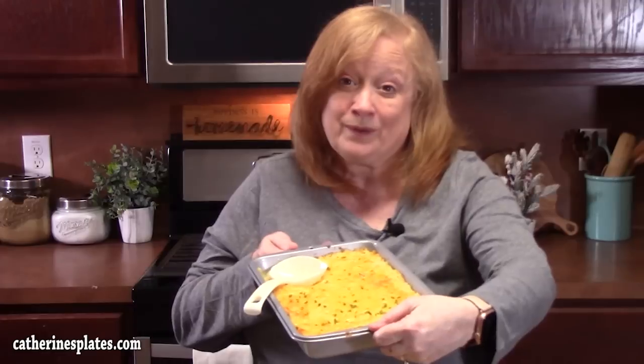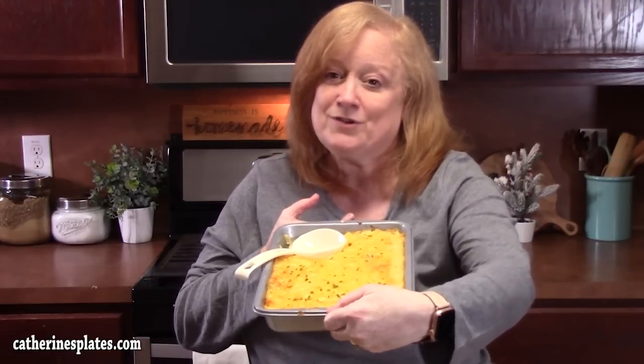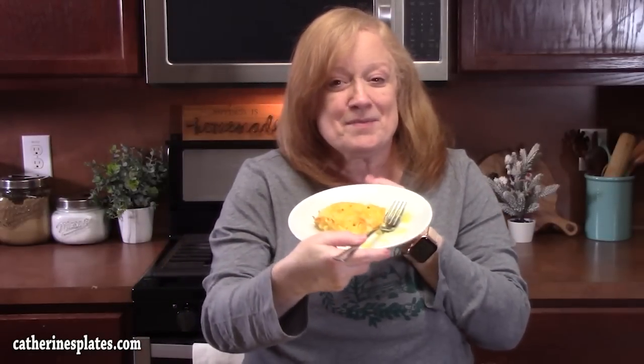Here it is right here — this was a single batch. You can double this up to a 9 by 13 if you want. Give me a thumbs up, make sure you comment down below, and if you're new to the channel, hit that subscribe button and the bell notification so you'll always know when videos like this are posted. I'll see y'all on the next episode.